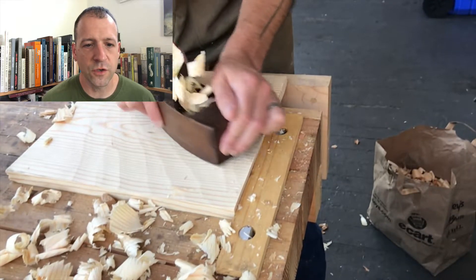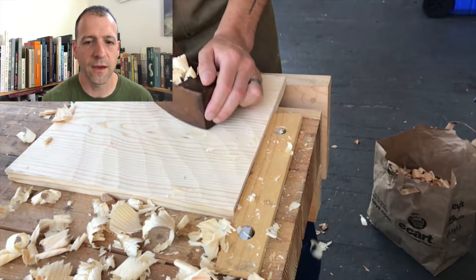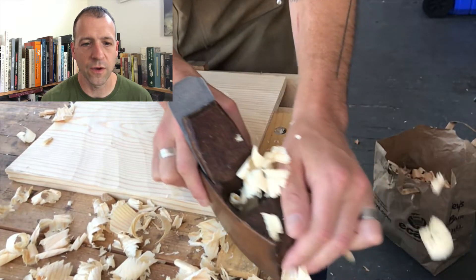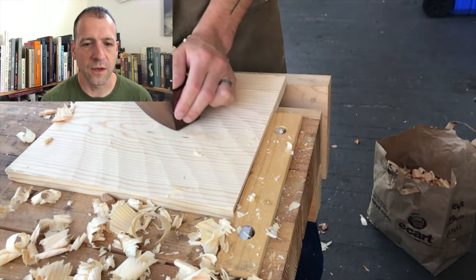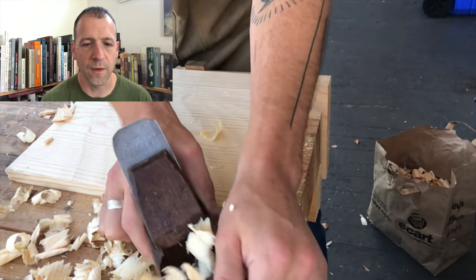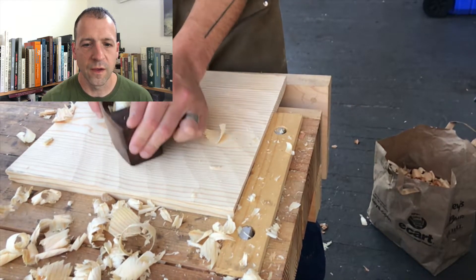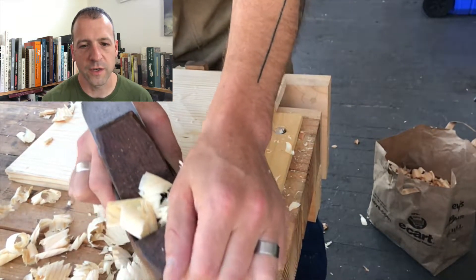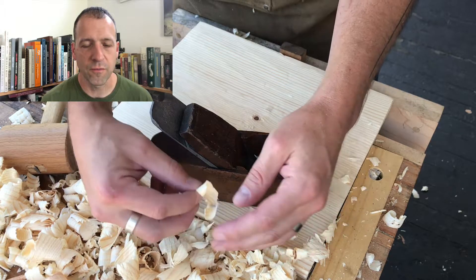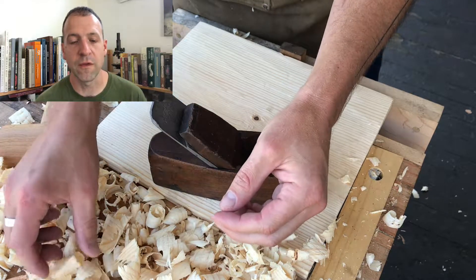So pretty quick, easy conversion — just making adjustments to the iron. You don't need to flatten the sole, didn't need to tweak anything. This thing is in great condition anyway, but even if it had been junkier I still would have left it alone. What matters is the iron, the camber on the iron, and the fact that the plane is functional overall. It's a really fun little project. I would definitely suggest doing it — you can get a cheap coffin plane like this online on eBay for 10 bucks or something like that, and you can turn it into a little scrub plane without very much work. Overall that took 20 minutes at the most.